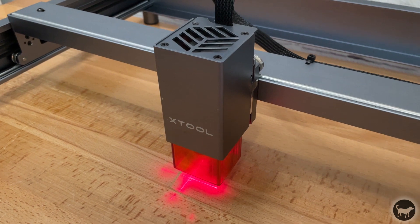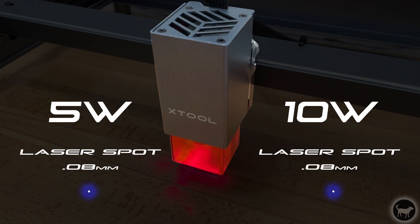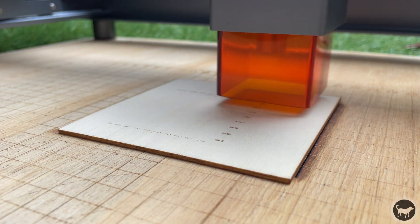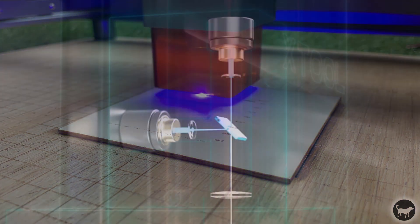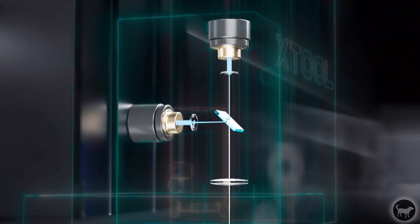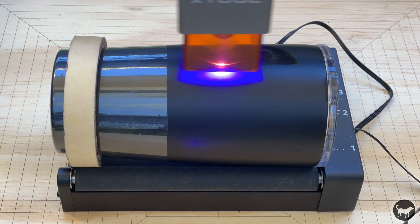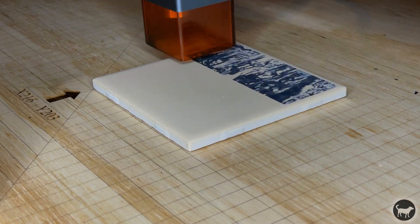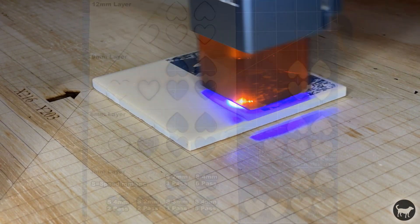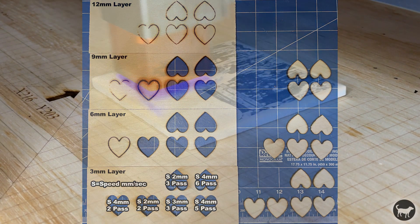The D1 comes in two options — you can purchase the machine with either a 5 or 10 watt laser module. Both lasers come with a laser spot of 0.08 millimeters and can be run at 160 millimeters per second, or 9,600 millimeters per minute. The 10 watt laser combines two 5 watt laser beams into one, which is how they achieve the higher cutting and engraving power and allows for engraving of more materials. The 10 watt version is what I've been testing with, and I've actually been able to cut up to 10 millimeters of soft wood, even though the company advertises up to 6 millimeters in one pass on their website.